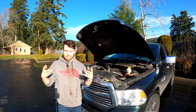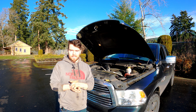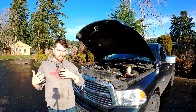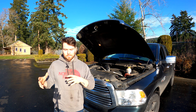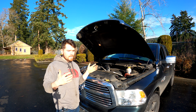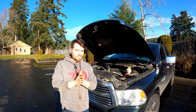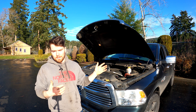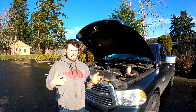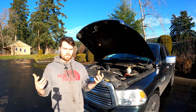I wasn't sure if the powertrain warranty would cover this since my bumper-to-bumper warranty is up. I ended up calling the dealership the next day and they couldn't tell me for sure if a valve cover would be covered — they said a tech would have to diagnose it in person. Even though I thought that was fair, they mentioned that if it didn't qualify under warranty I'd have to pay around $190 in labor just to diagnose something I'd already pretty much diagnosed myself. That was frustrating.